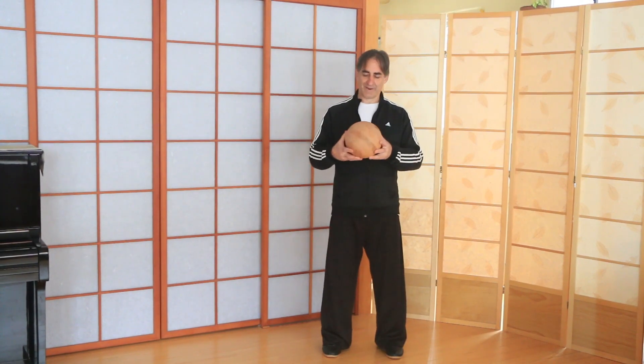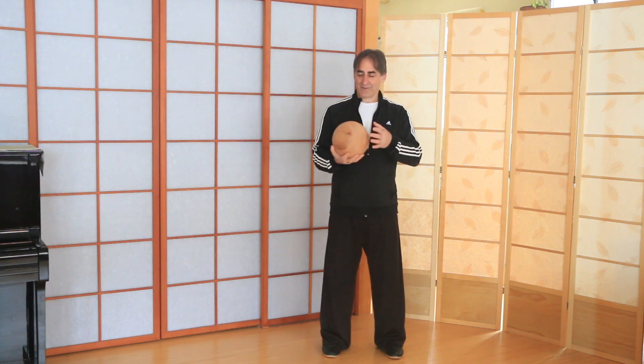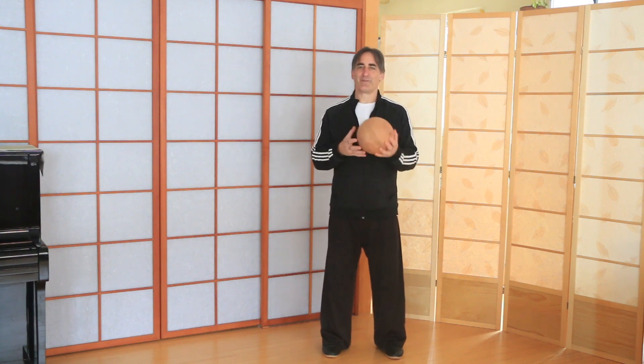You just saw Valerie Ghent, one of our senior instructors, holding an eight-pound wooden ball and doing a ball circle walking exercise. We had her do it first to show you that it's not a question of strength — it's a question of internal connection, using the internal connection to lift the ball up.